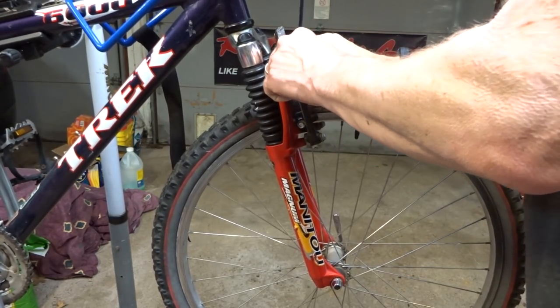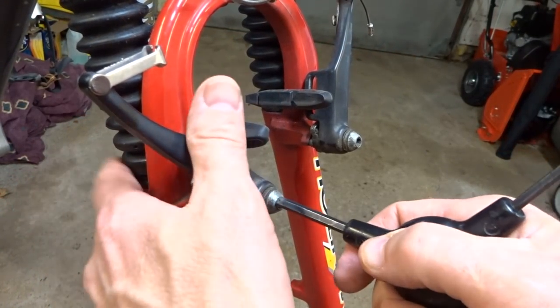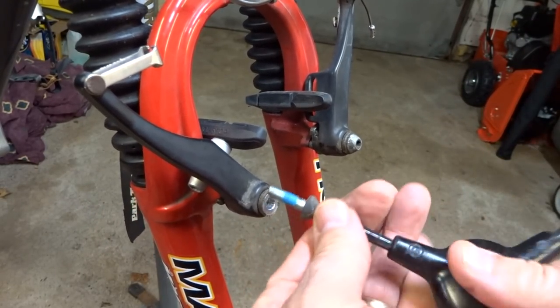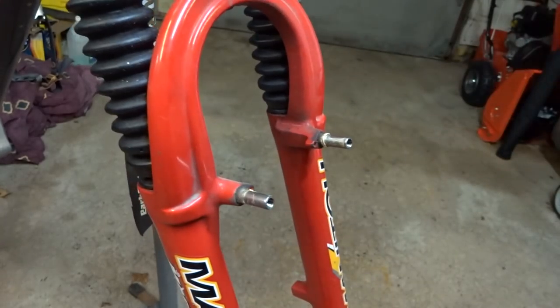Start off by removing the front wheel. Next, remove the brakes by removing these bolts here.